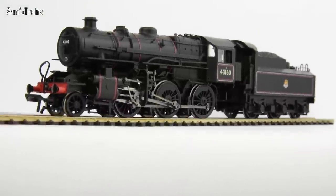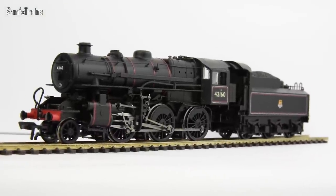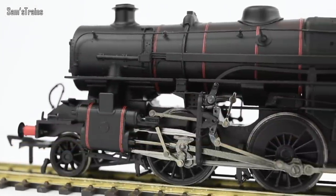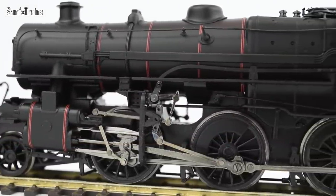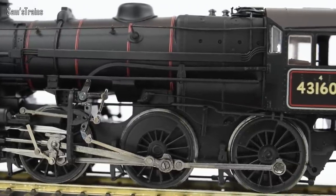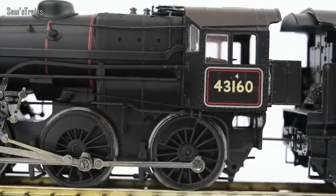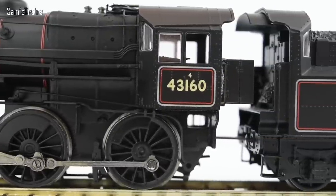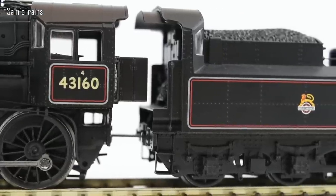Up against the white background — even though this isn't the most modern tooling and some people find them very ugly, in terms of appearance the loco seems to capture the real prototype really, really nicely. I'm not an expert on the prototype, but it certainly captures the character and overall appearance. For that, I think it's pretty good.